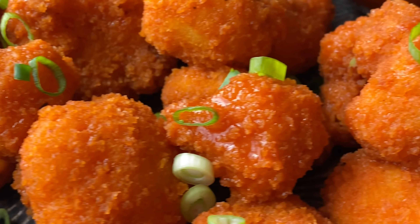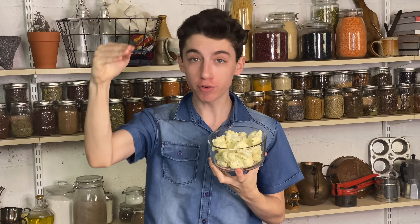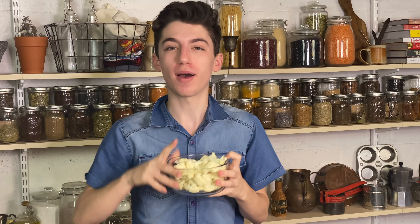Hey guys! Today we are making buffalo cauliflower bites with a garlic aioli. We're going to take cauliflower, take it to the next level, deep fry it like chicken wings, and coat it in a delicious buffalo sauce. My mouth is watering just talking about it. Let's get cooking.